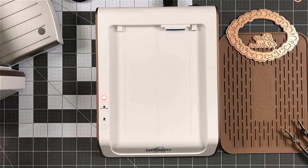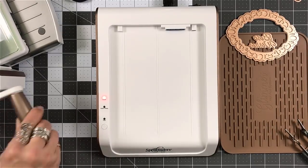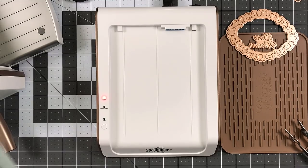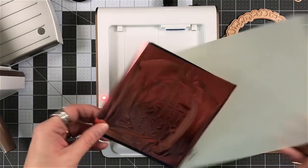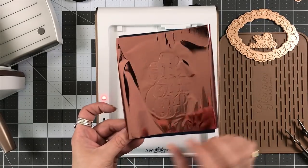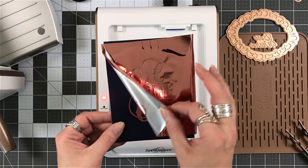My machine is the Platinum 6 that I have. I really do like it. It's a very good machine if you are out shopping for one or looking for one. I'm going to remove it. I'm going to peel my foil back.